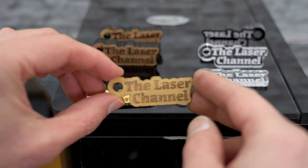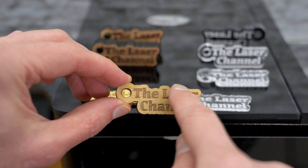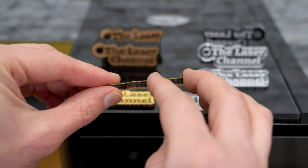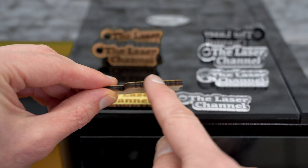Next is the quarter-inch plywood — again, clean, crisp engraving across the top and a clean cutout all the way around. When we turn this on the side, there's just a very minimal amount of charring on the edge, not very much, and it really doesn't leave too much of a mark on my finger.